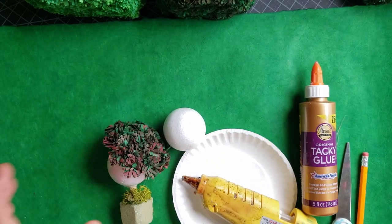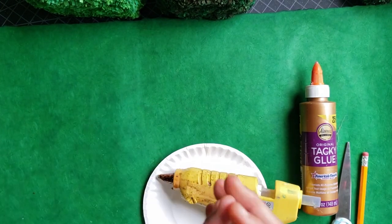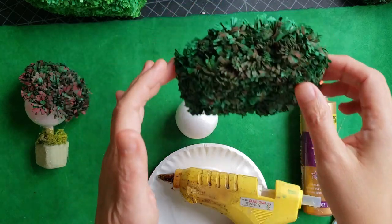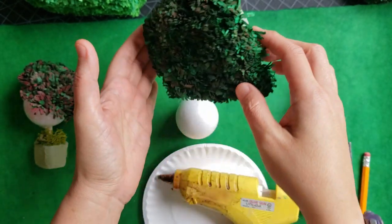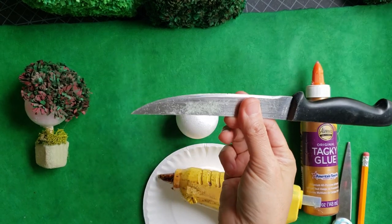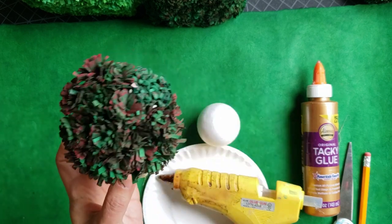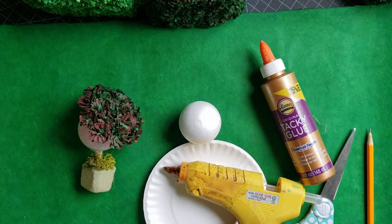For supplies, you need a hot glue gun and a paper plate so you don't get hot glue everywhere. For a round hedge, I got styrofoam balls from Hobby Lobby — they're great for a rounded shape. For a more rectangular hedge, I use florist foam, sold in big blocks, shaved down with a steak knife. I also needed a dowel rod, regular glue, scissors, and a pencil.